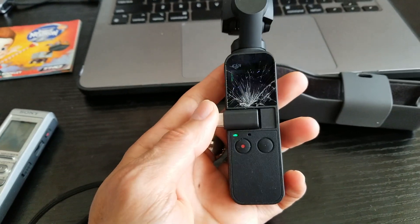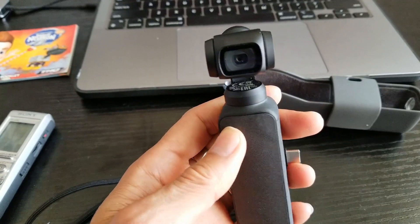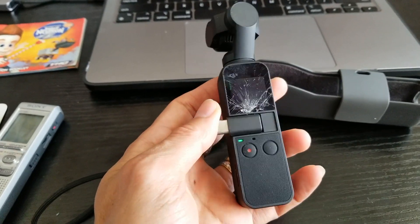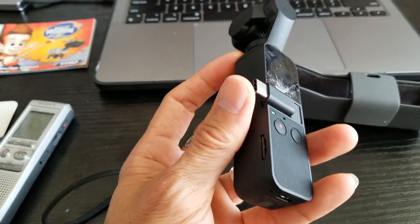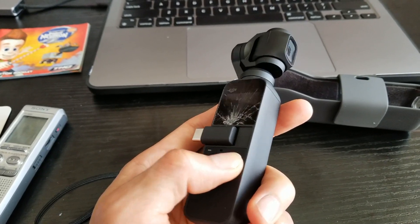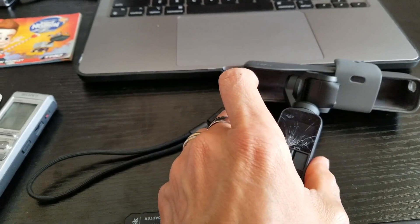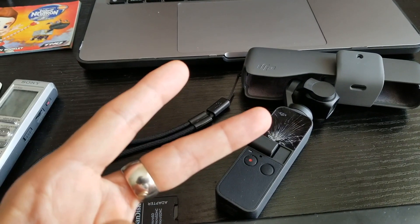Hopefully this video will help you guys out if you're having a problem with your DJI Osmo Pocket, either version one or two. Give a thumbs up, hit that subscribe button, turn on the bell for notifications, or drop any comments down below. Thank you for watching — I'll see you guys in the next video. Peace!